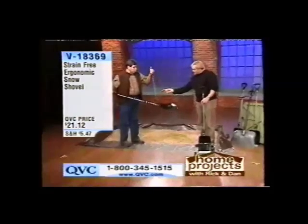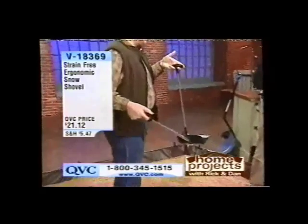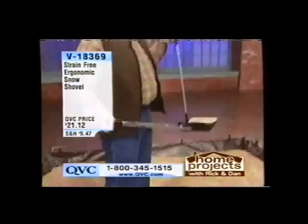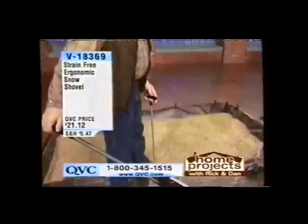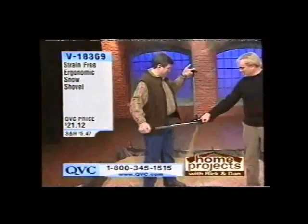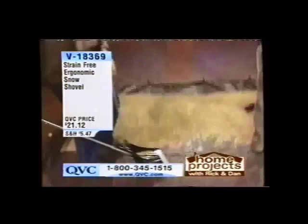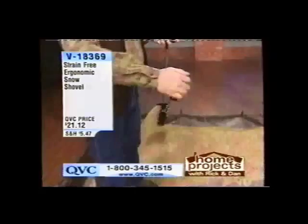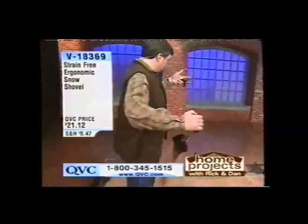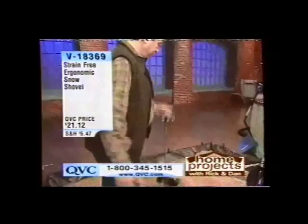This is the Snow Easy. What I did was attach a second handle with this clever little hinge, and it eliminates the need to bend over to shovel your walkway. It's a patented pivot hinge — it moves in this direction and this direction, so it allows you to throw the snow. We have bird seed here, but imagine this is snow. It allows you to throw it over — no strain on the back, no bending over.